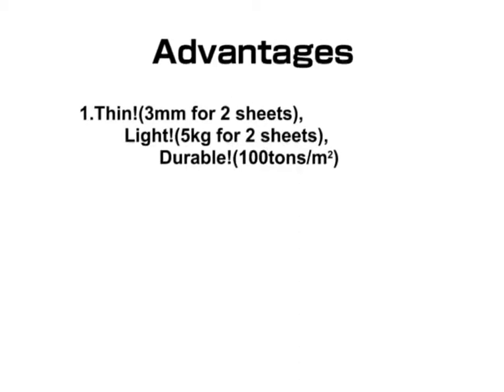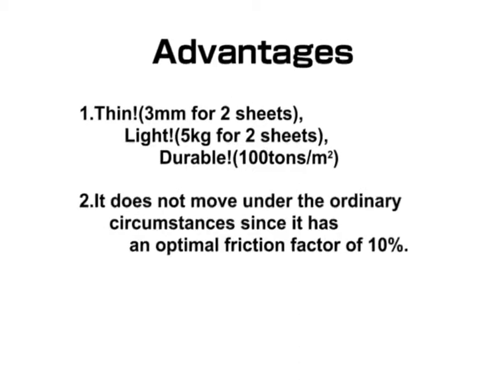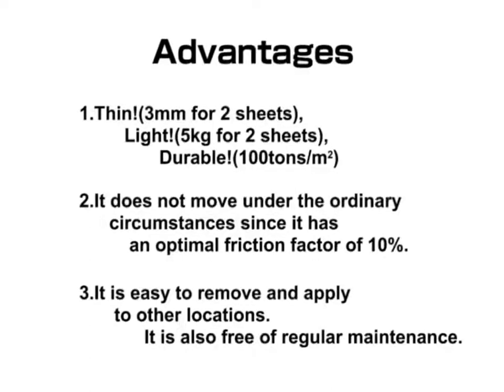Mucilator is thin, light, and durable. It does not move under ordinary circumstances, since it has an optimal friction factor of 10%. It is easy to remove and apply to other locations, and it is also free of regular maintenance.